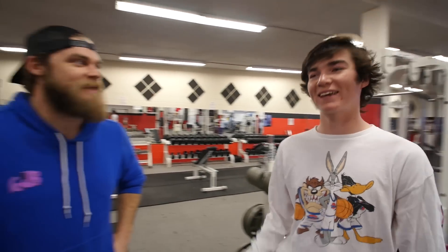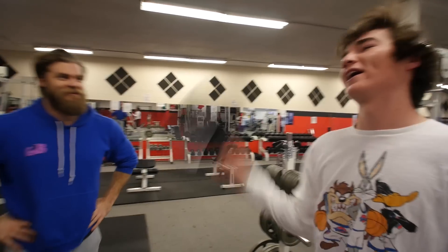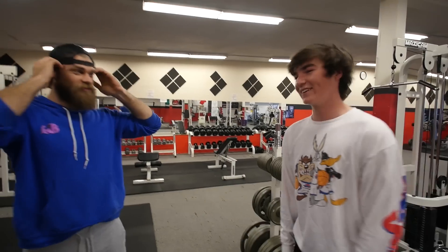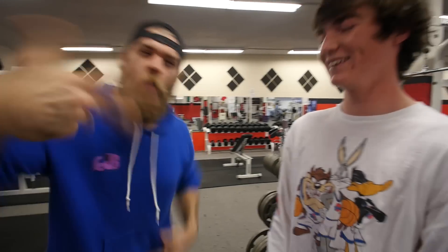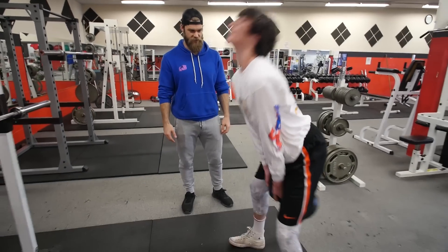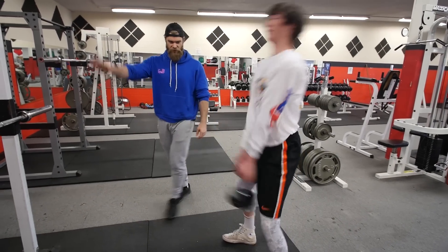Stop playing with your hair — it's all wet. Wear a hat. Can't wear a hat in the gym, man, this ain't school. There we go — catch it. Don't even look at the mirror.